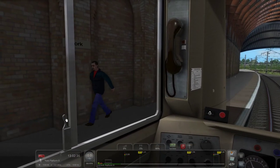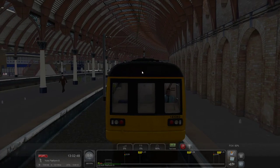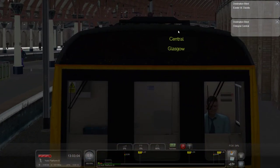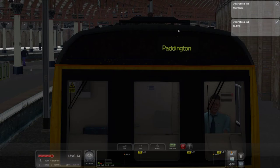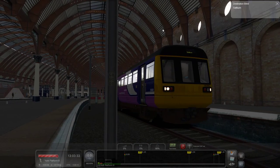Because it's the north of England — welcome to York by the way — we're going to open our window, put our key in, go neutral, reset the AWS. We're going to keep the RA on and instrument lights on, and we're going to Knaresborough. Knaresborough's not going to be in the destination blind, so I'll just leave it blank. We'll also go to the rear cab and set up our tail lights. We're now ready for departure.